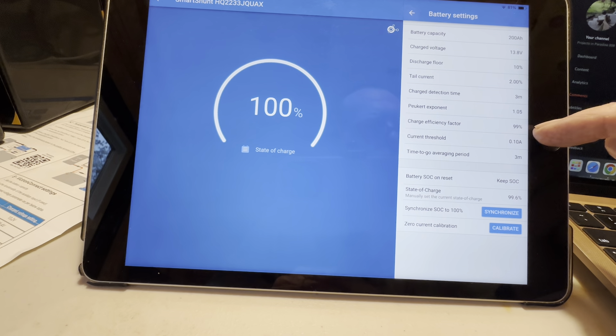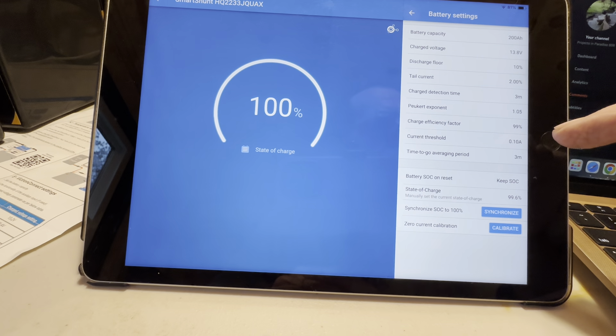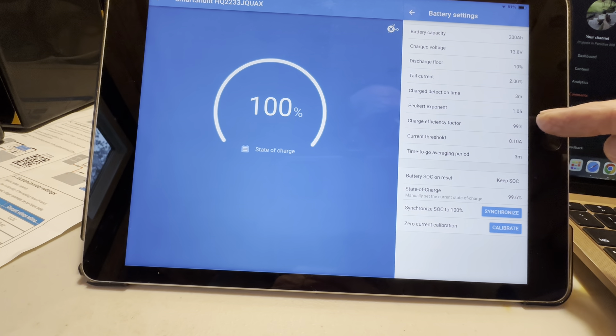Charge efficiency factor: 99%. This is amp hours in versus amp hours out — not energy in versus energy out — so it is 99% for lithium. Lithium has almost perfect coulombic efficiency. Some of these words I'm not real familiar with, but I believe him, so I did exactly what he said there as well.